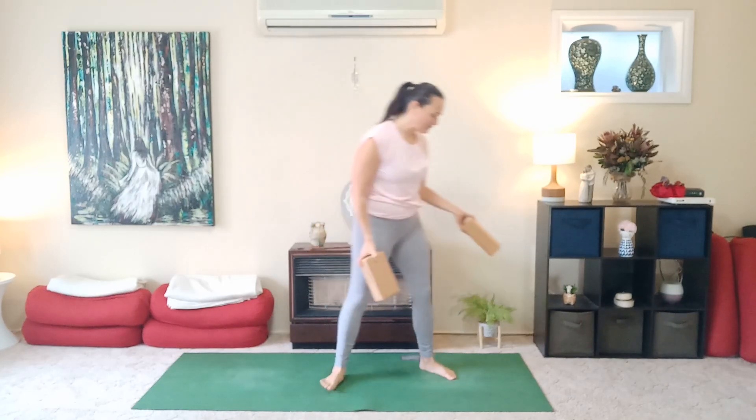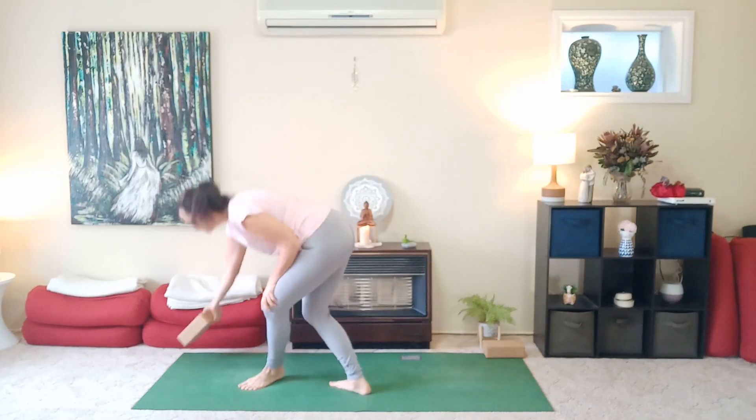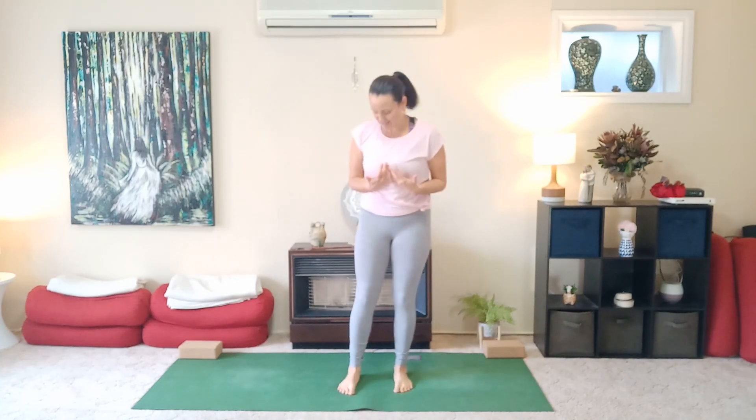Let's get started. For today's practice, you may want a block. I'm going to place one at either end of my mat here, and then we're going to just stand and get into the body.